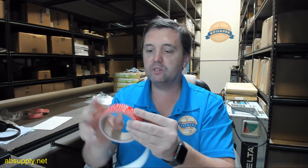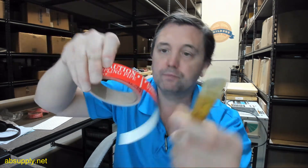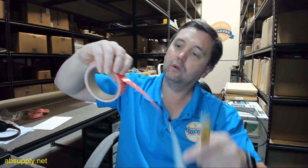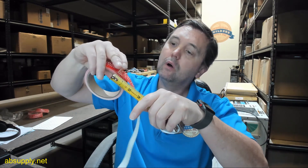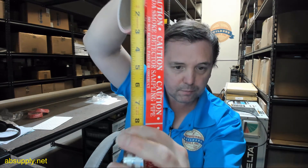35 per roll. Let's get an idea of what the dimensional properties are. Overall height of the label is about 1 inch. Overall length of the label, about 8 inches.